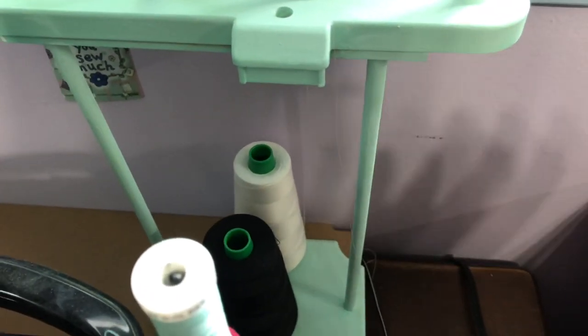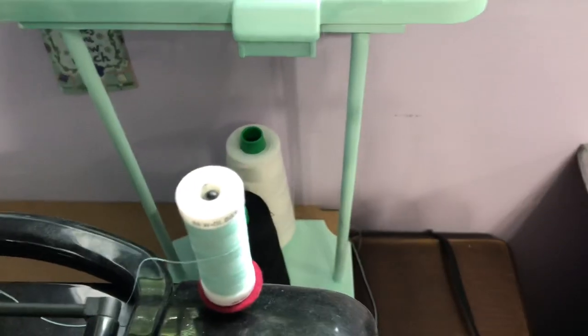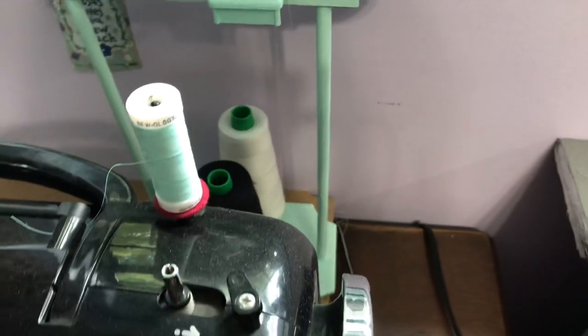It has these big cones right now because I got them on sale and it was actually a lot cheaper to buy it that way.